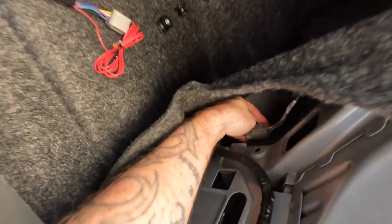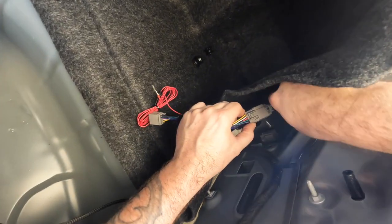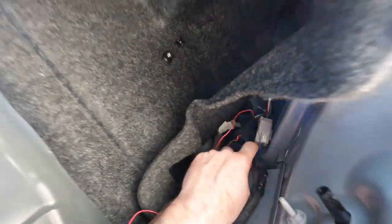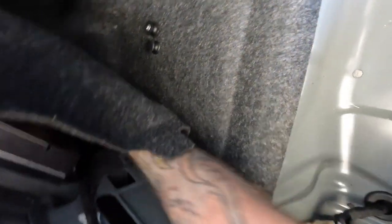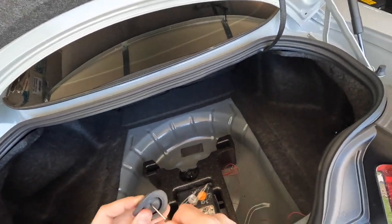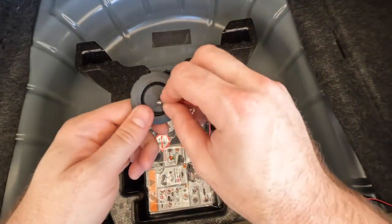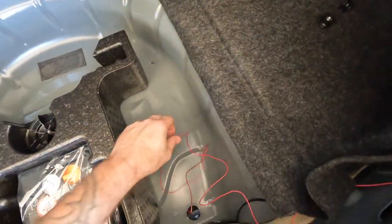Reach back here and plug male to female — just like that. You can tape or zip-tie it back there so it doesn't move around. Next step is this little rubber panel — we take a screwdriver and poke a hole through it; we don't want a hole any bigger than necessary. Since it's rubber it'll conform around the wire once we feed it through, then just fish it down.